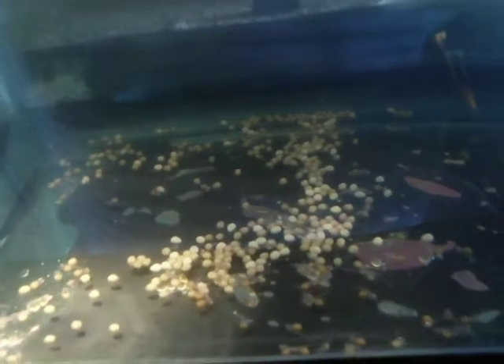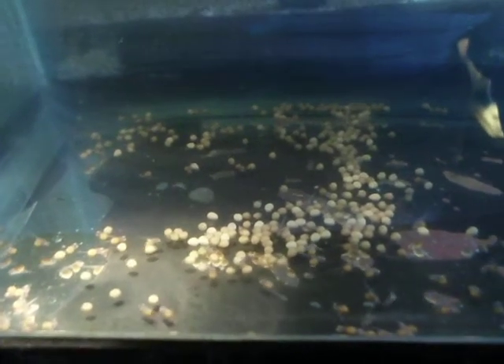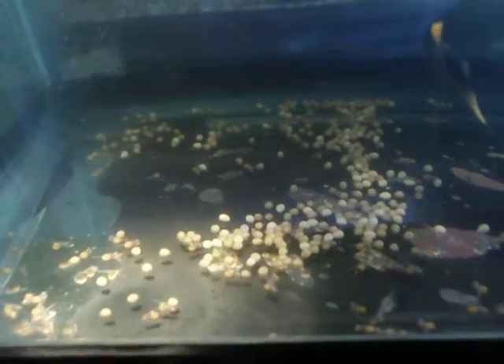You see the eggs? Just to give you a reference, those eggs are about one millimeter in diameter. And these little fish — they do have tails — so they're about two, two and a half millimeters long.